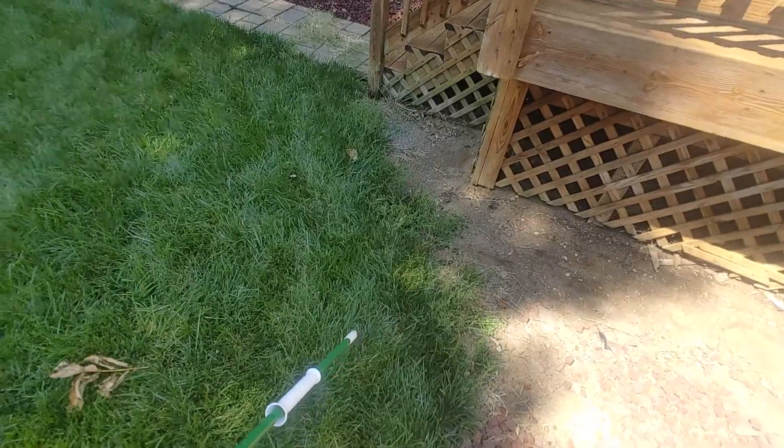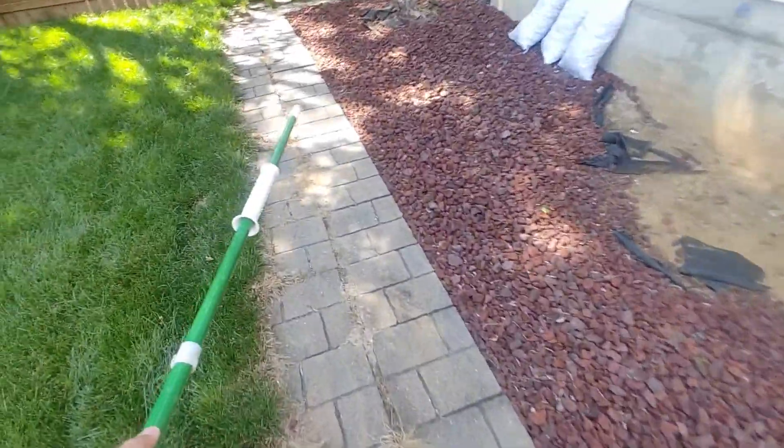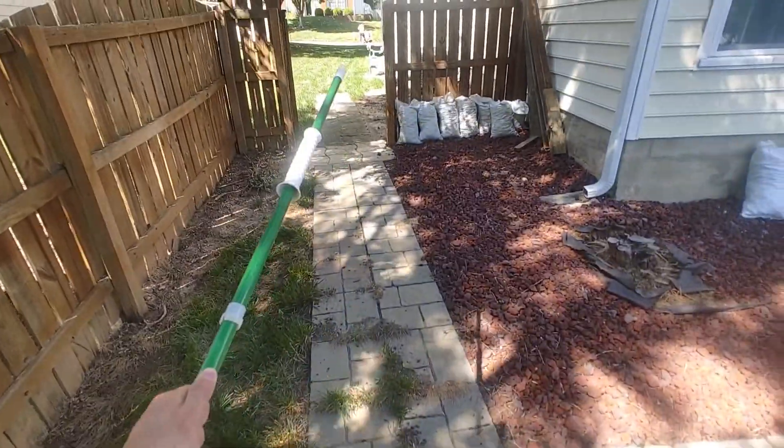We're going to do a diagonal three foot walk here to there. And then from this step to where the joint would be here, three feet. And from here that way, four feet.